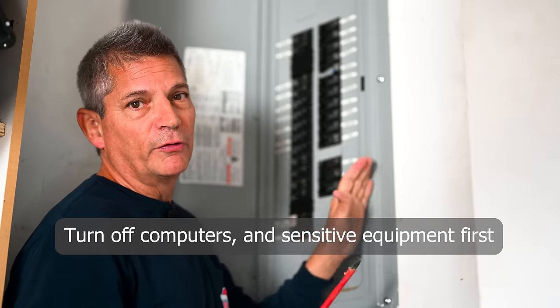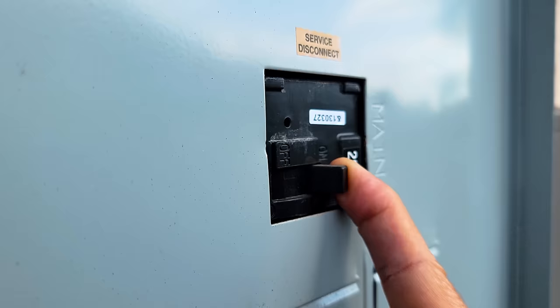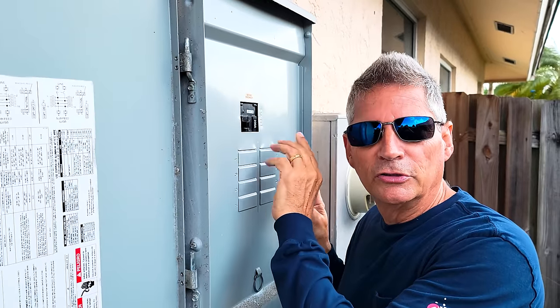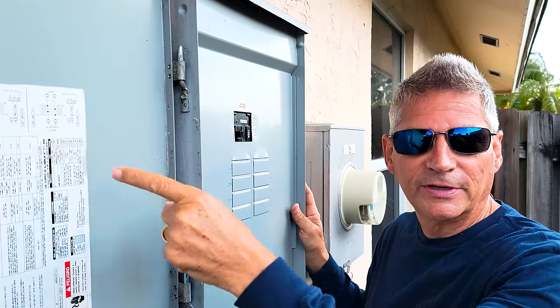You must do that first — you cannot operate on this panel while it's live. You just shut off the power. Now let's go test the panel inside.